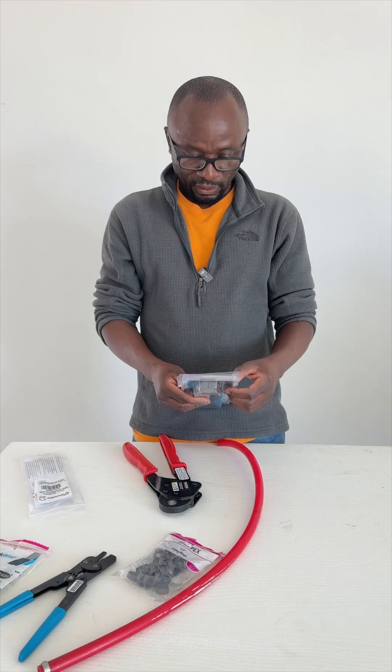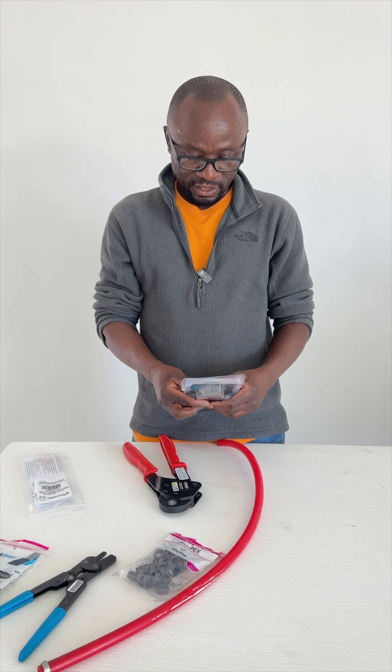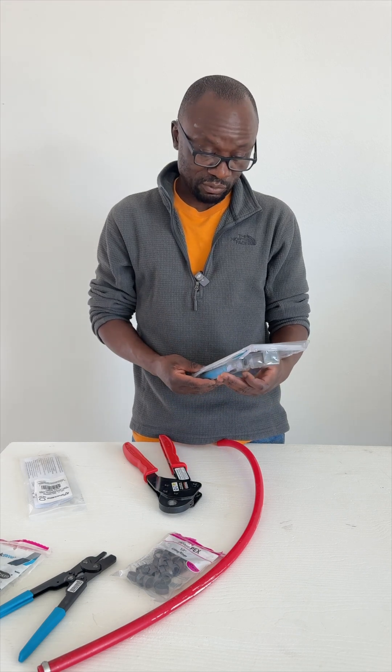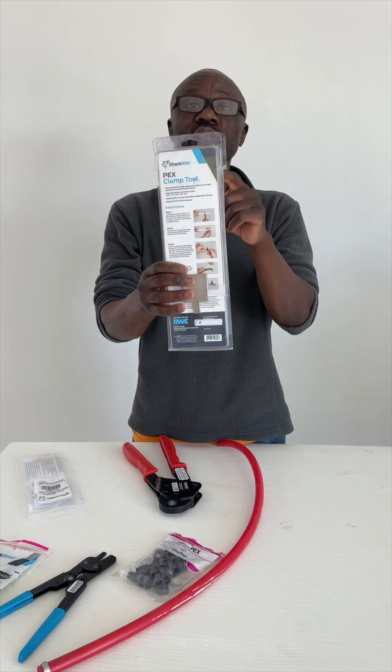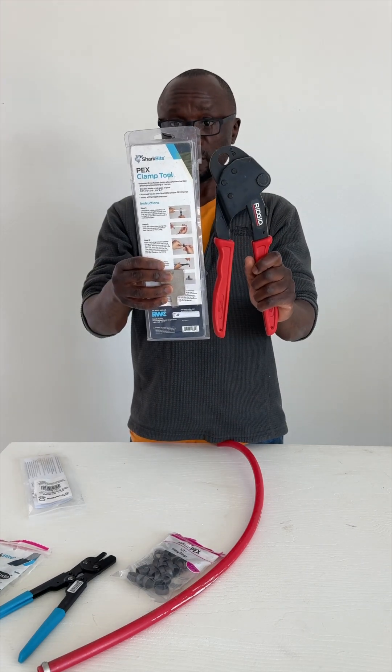I even read on the back here — it says approved for SharkBites, PEX clamp, and stuff like that. There's all this information on the back of how to use it and what type of fittings. It doesn't say it's a polybutylene tool. And if you go to Lowe's, this tool is next to PEX stuff — it says PEX clamp.